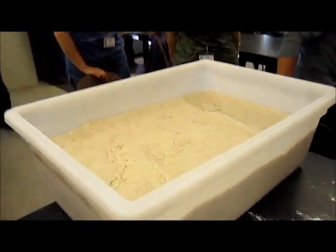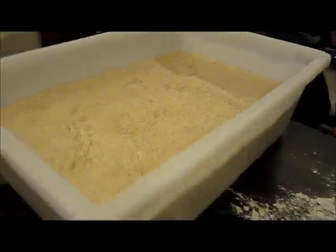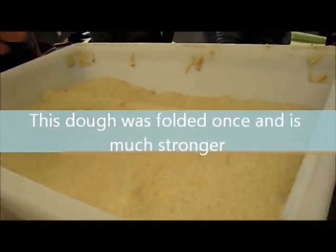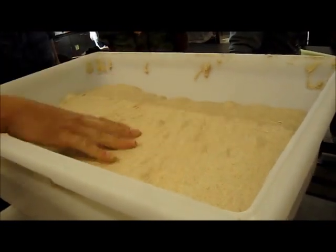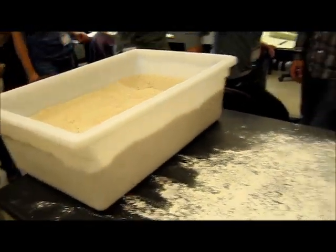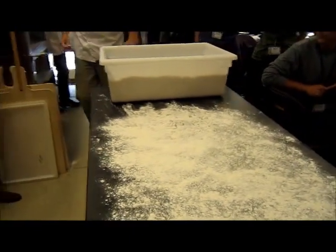The other one here has risen back up quite a bit, and you can see how much more strength we have on this one — it's a lot stronger. So what I'm actually going to do is not pre-shape the one we folded, because we've already added strength to that. I'll just make it straight up. But this one you could definitely use pre-shape.